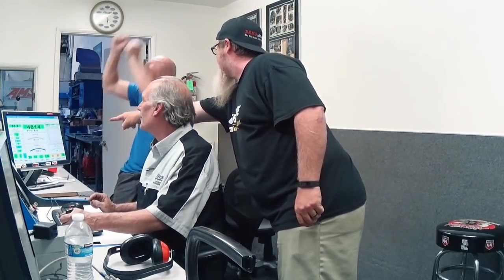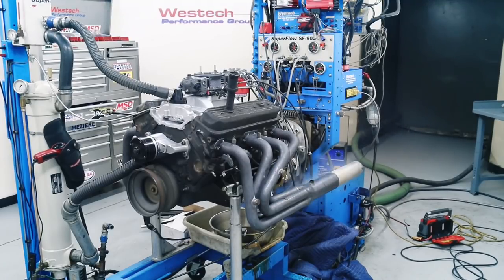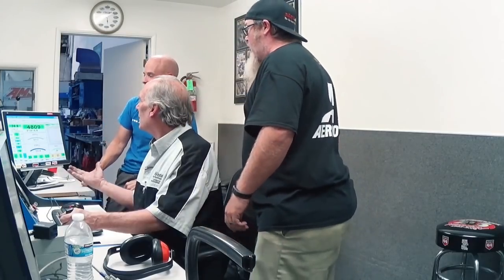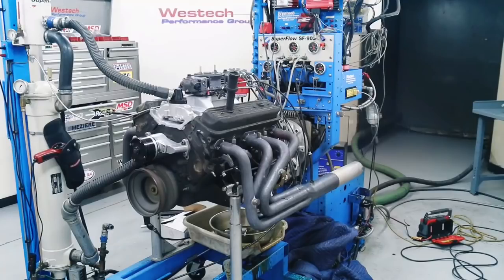It's making 307 horsepower. Oil pressure is going down. Oh, that's getting ugly in there.